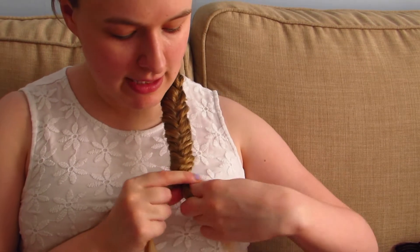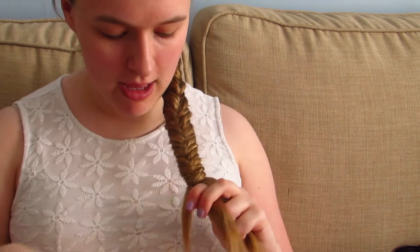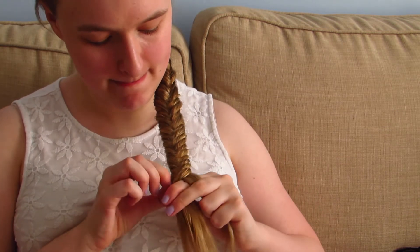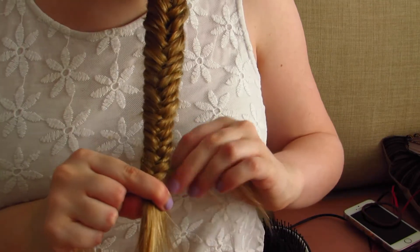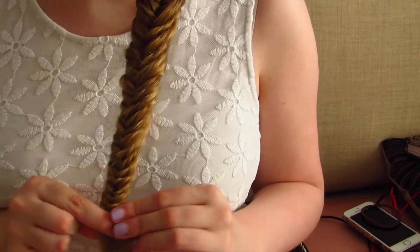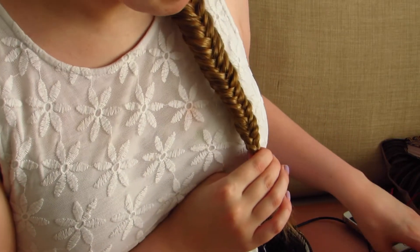As you reach the bottom of your hair, it's sort of up to you how much hair you want to leave out of the plait at the bottom. Some people like to leave quite a lot out and maybe curl it or just leave it as it is. I tend to have the tail of the hair quite short, so I have as much hair as possible actually in the plait. The sections I'm taking into the middle are getting quite small now, so once you're at a point where you're happy, you just want to secure it on the end with a hair bobble.